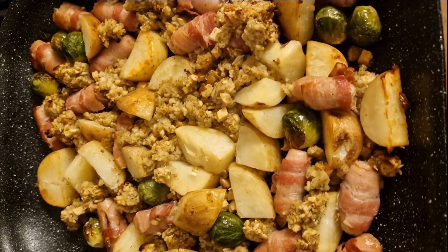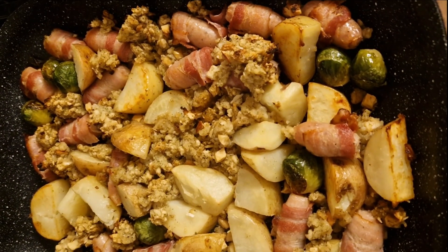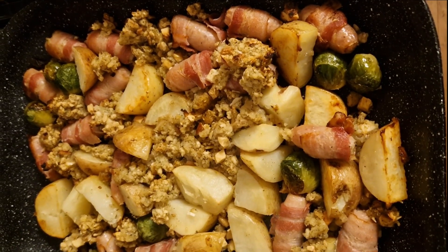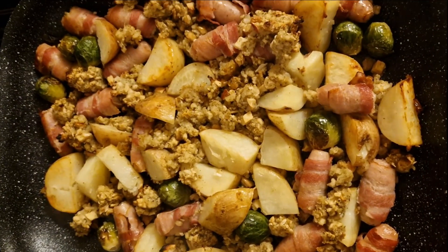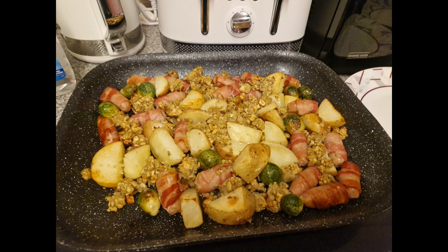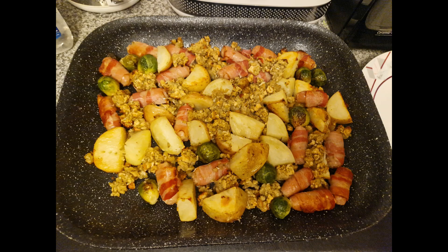I mean, the potatoes could have been a little bit better. I didn't have the energy to peel them and do them roasted like I usually would, and I think it was a bit of a shame, because if they were like my usual roasted potatoes they would have been even better. But it was still a fantastic meal and everybody loved it.